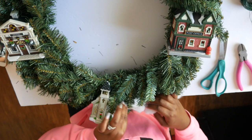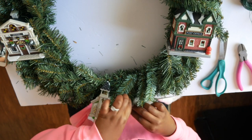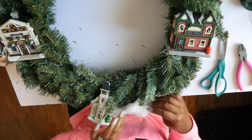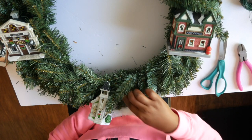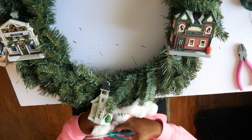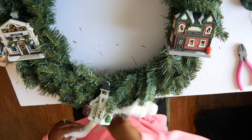I want to cut it into smaller pieces and kind of tuck it into the wreath where I want it to go. If you want to make your life a whole lot easier, cut it into smaller pieces first. Because if you try to pull it apart, all you're going to have is a whole bunch of cobwebs — Halloween and Christmas will meet together. So I do recommend just go ahead and cut it.